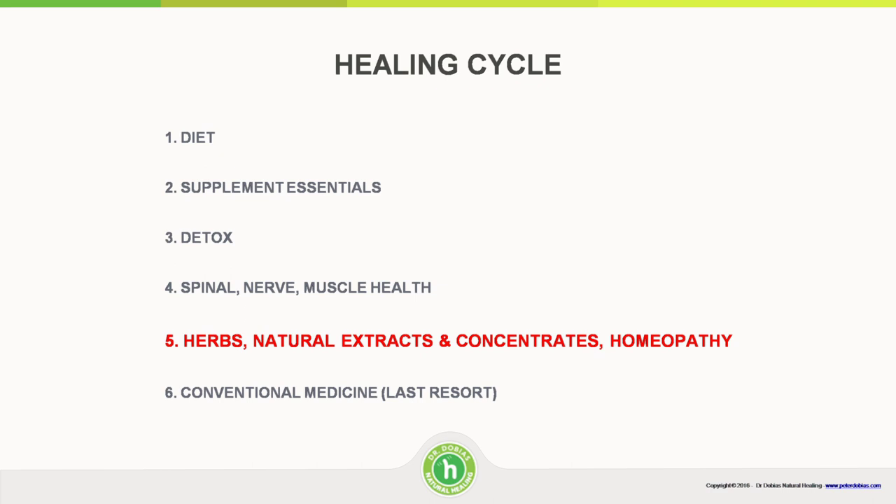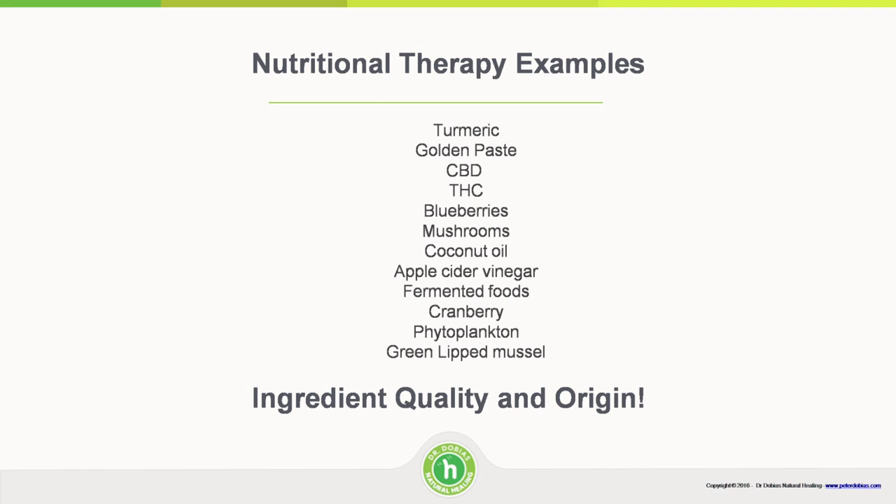I am a strong believer that herbs, natural extracts, concentrates, and homeopathy should be used before conventional medicine. Some examples of nutritional therapy: turmeric is great for inflammation; CBD and THC have been discussed by Dr. Silver; mushrooms are used; coconut oil has antibacterial properties and powers the brain. Apple cider vinegar is great for adjusting the bacterial flora of the digestive tract. I discovered that apple cider vinegar on an empty stomach makes you giggle — my sisters and I tried it while traveling together and giggled all morning. It seems to boost mood without alcohol, which is great.